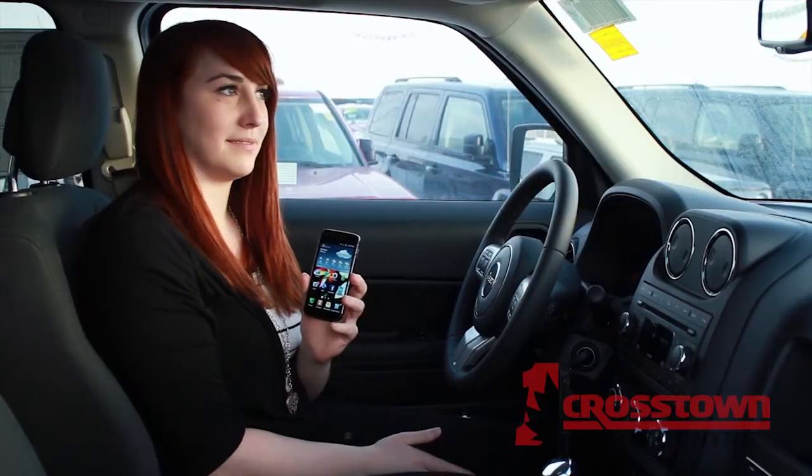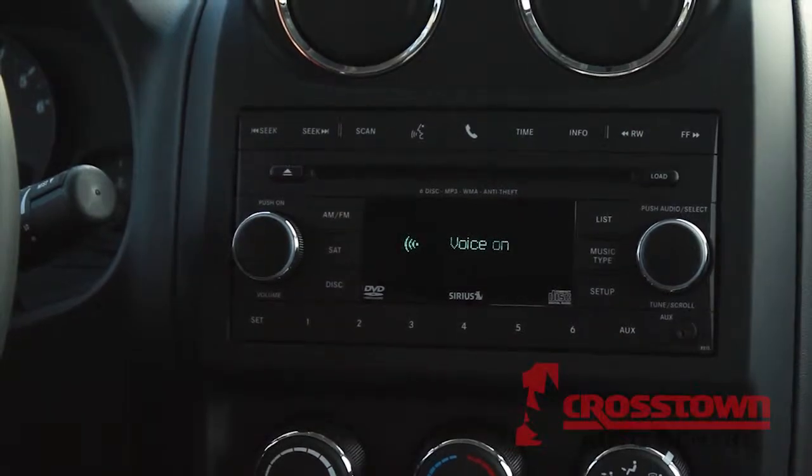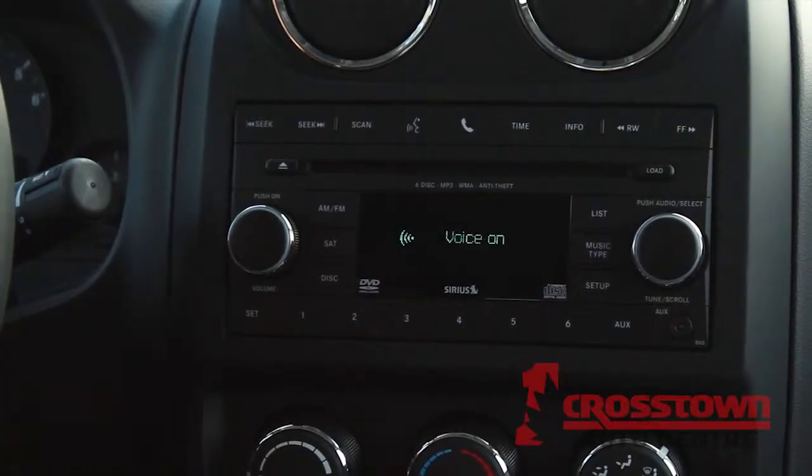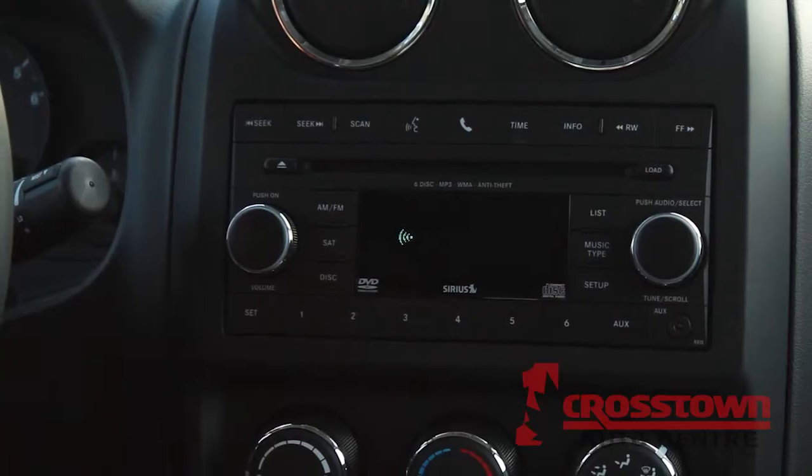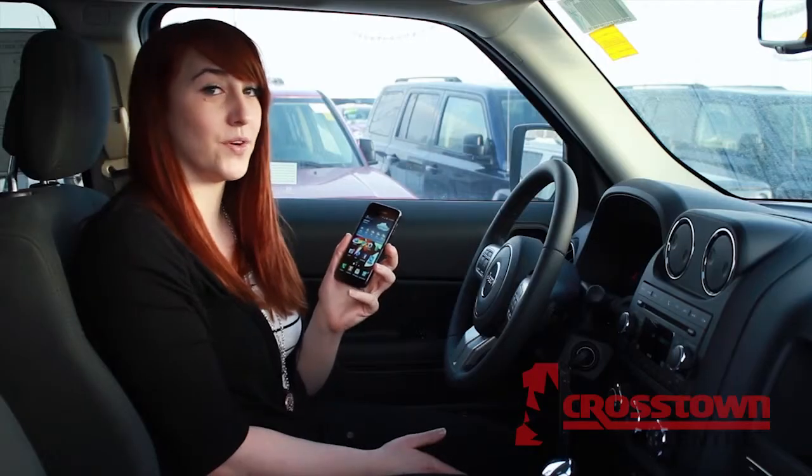Ready. Set up. Select one of the following: Device pairing. Please say a four-digit pin number: one, two, three, four. Please say the name of the device after the beep: Kali's phone.